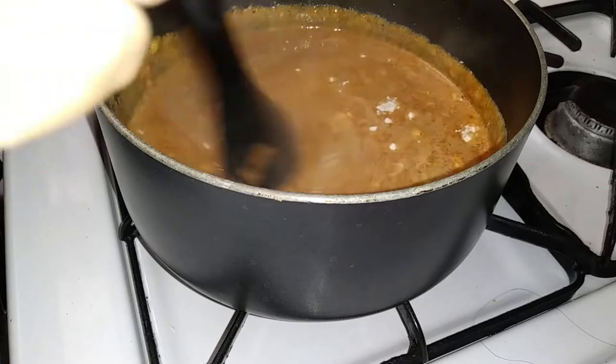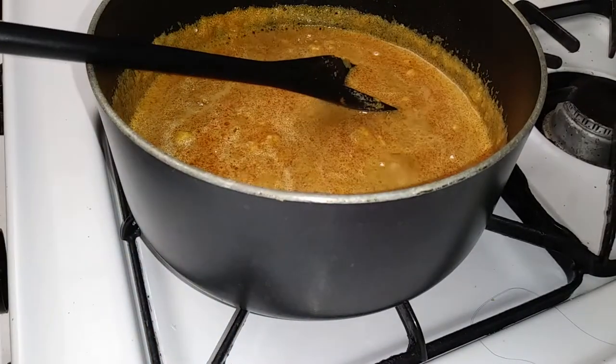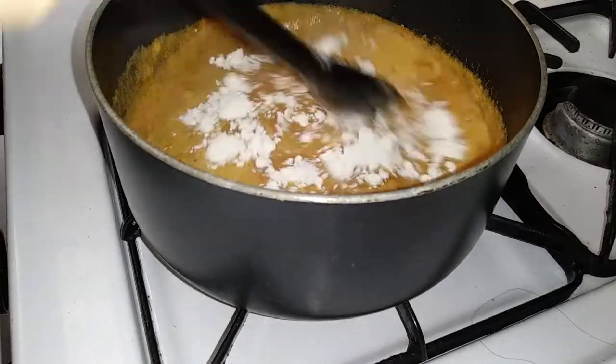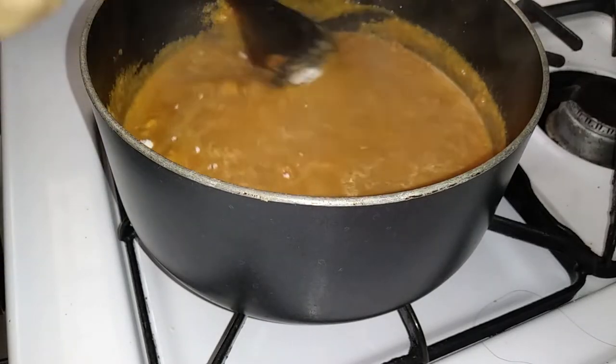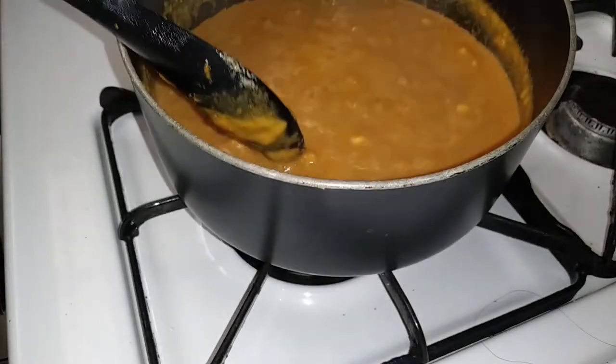Once everything is nicely mixed, check your consistency. If you're satisfied, make sure there are no flour chunks, then go ahead and add another tablespoon of flour and mix until everything is nice and smooth. Once you have that done, set it on a low temperature and set it aside.